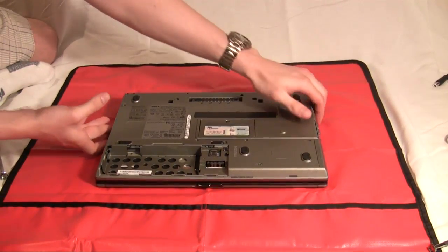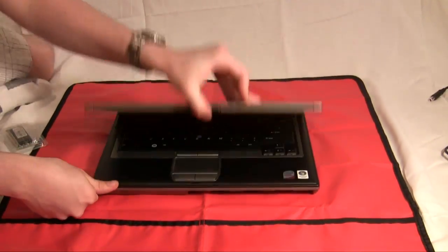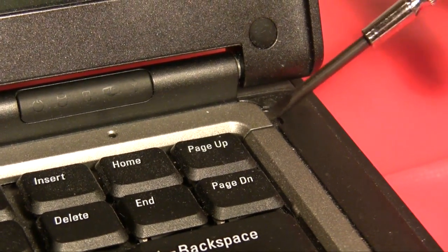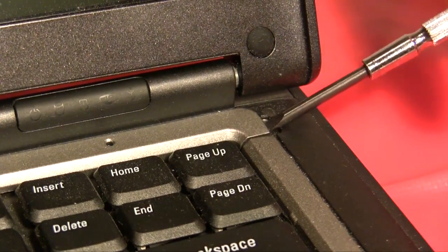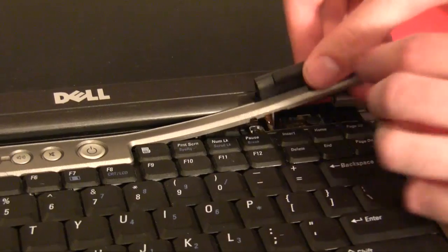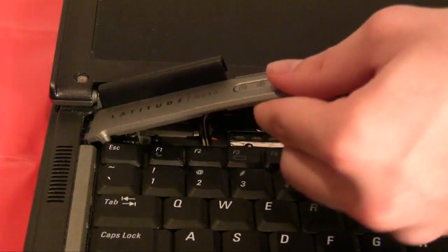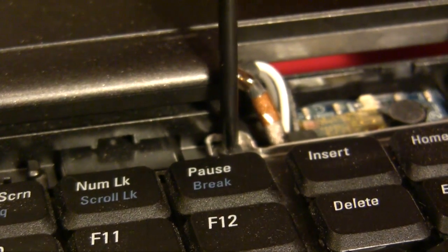The second stick of RAM is a bit trickier to install. You'll now have to flip the laptop over, open it, and prepare to remove the keyboard. On this particular laptop, as well as many other laptops, you'll have to start by removing a plastic shroud above the top of the keyboard before you can access the screws that hold it in place. Use a flathead precision screwdriver to pry it up, and then you'll have to use your fingers to remove it. Once the plastic has been removed, you can unscrew the three screws that hold the keyboard tray in place.